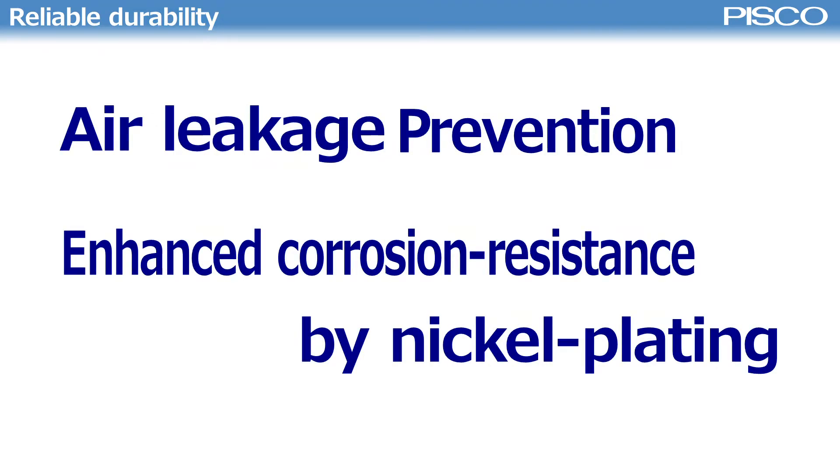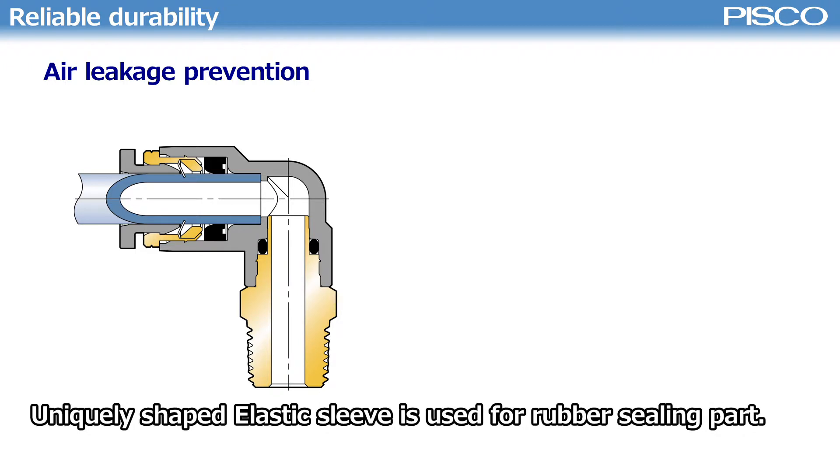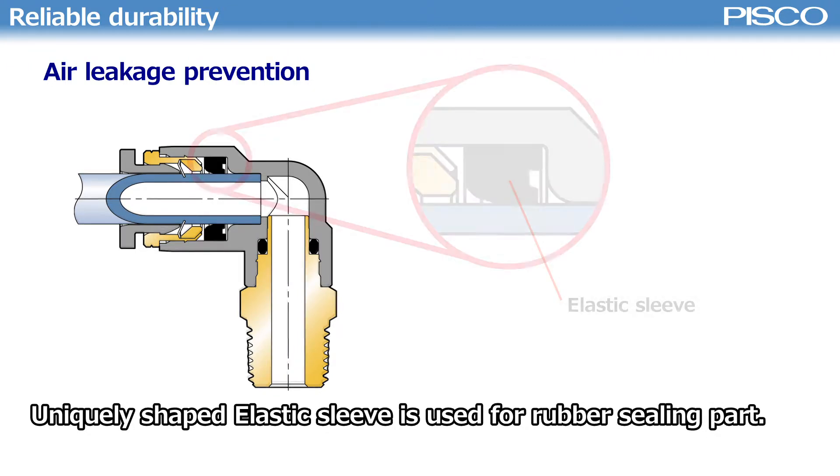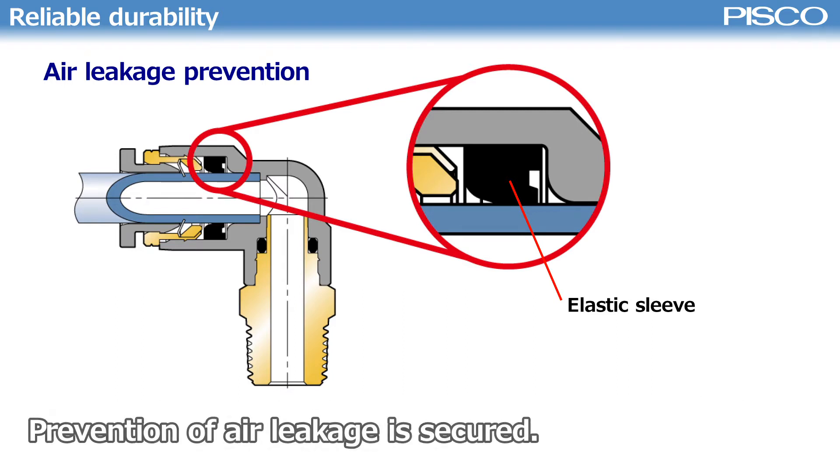For air leakage prevention, nickel plating enhances corrosion resistance. To secure air tightness, a uniquely shaped elastic sleeve is used for the rubber sealing part.